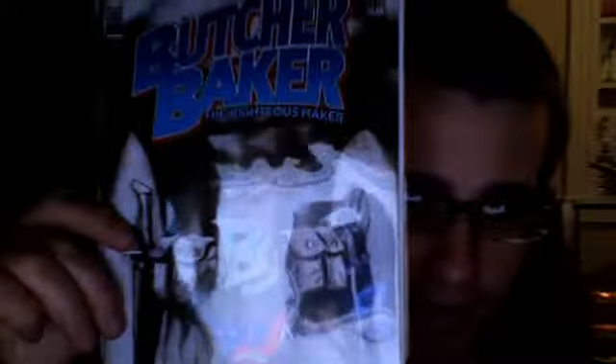Flip it around, get it back in there, keep it safe. Three and a half minutes into the video, I finally have this baby unpackaged. And we have Butcher Baker: The Righteous Maker, issue number one.